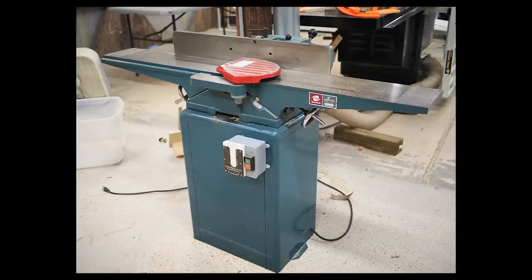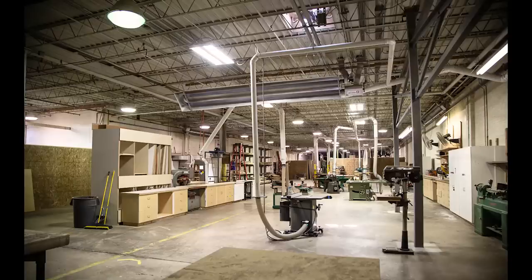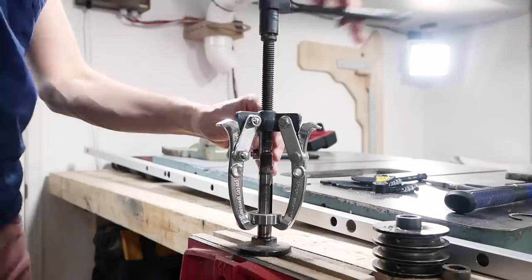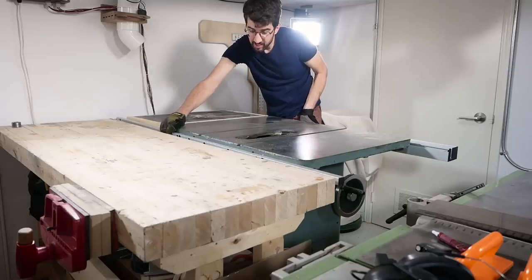The used market is flooded with what I like to call professional-level machines. These machines are typically imports that might be 10 to 30 years old. For the serious hobbyist to the professional woodworker these are great machines, however be wary of these machines coming out of industrial shops. Being used at an industrial production rate when the machine is not designed for this takes a considerable toll on them. I thought I was saving by buying these types of machines but I learned the hard way how costly and time-consuming the repairs can be.